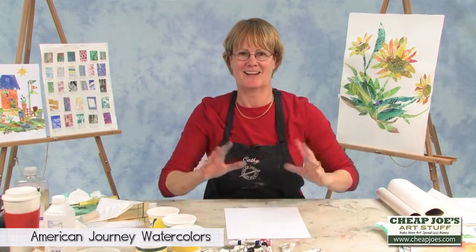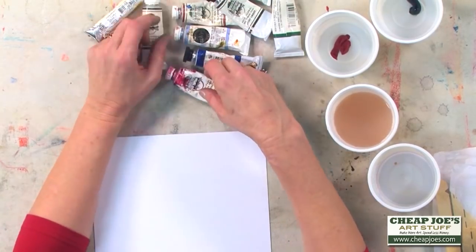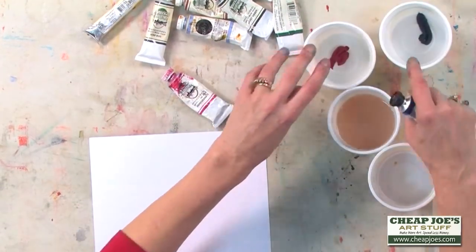This is one of my favorites — Junebug. I love Junebug, and I love the names. So what I'm going to do, instead of painting out of a palette, I'm actually going to take these colors and I'm going to squeeze them into these containers.